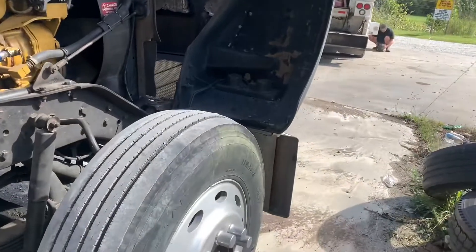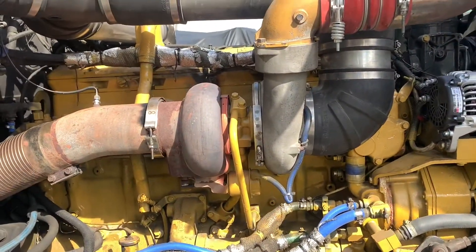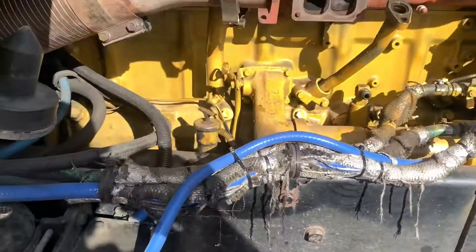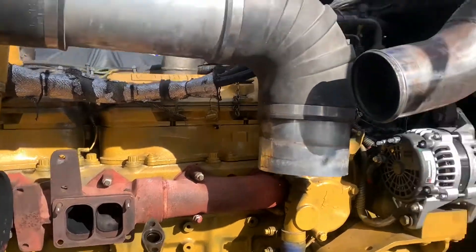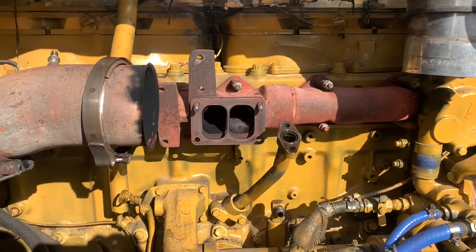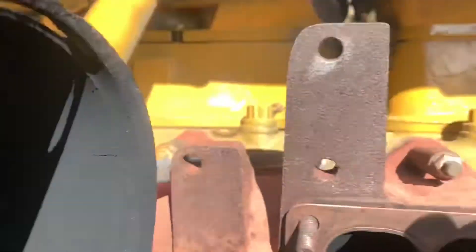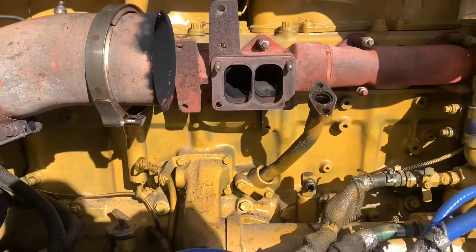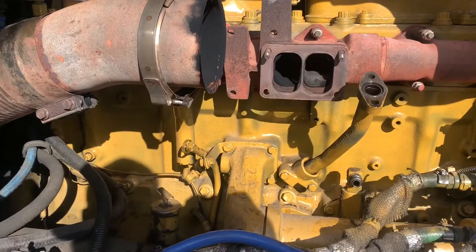Currently 1500 hours — let's go ahead and get to it and see how quick and easy this is. All right, so I got the turbo off. That's the turbo off. We just had it rebuilt, so the gasket's pretty new. We're going to reuse the gasket. Time for a beer — sit back and have a beer.